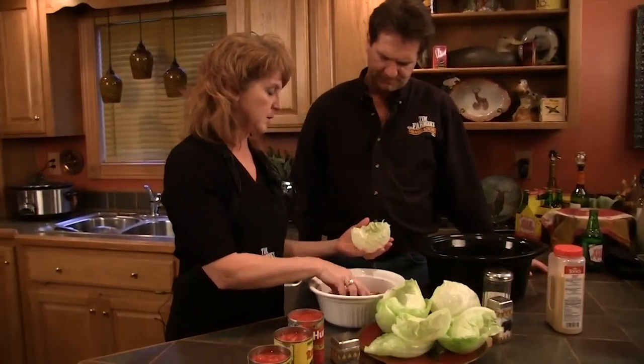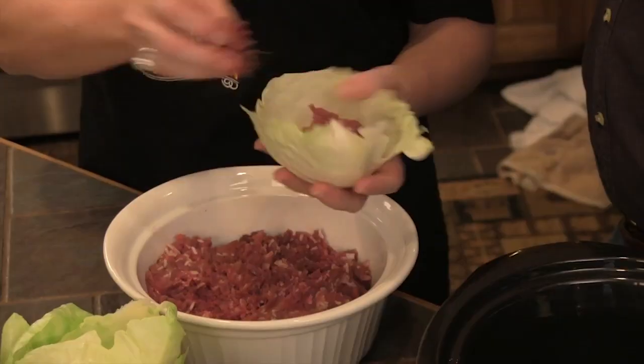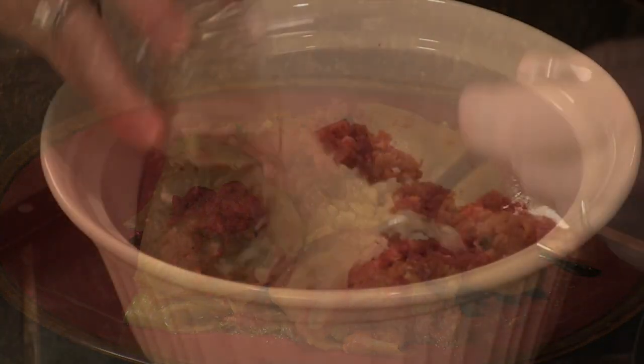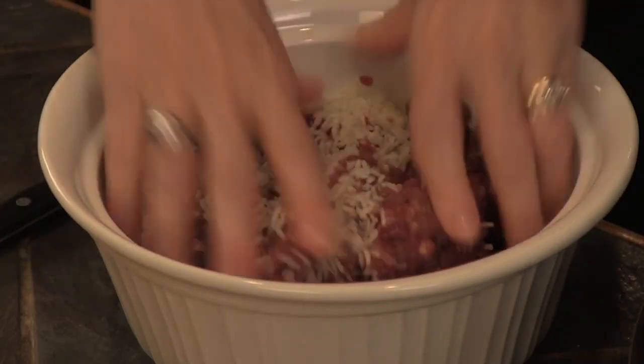Now, when I met Nikki, she was making something called Glumpkes. Cabbage rolls are made by different people in different ways — it's a great dish they make a lot up in Michigan at parties and things like that. You make those a lot of times with venison and put rice in. This is a little bit different from that.